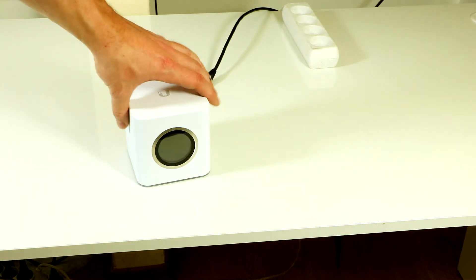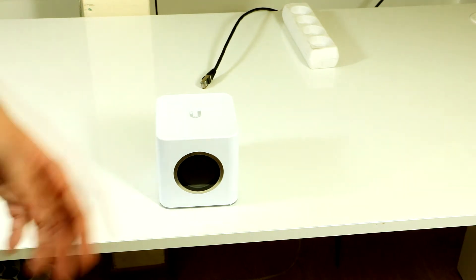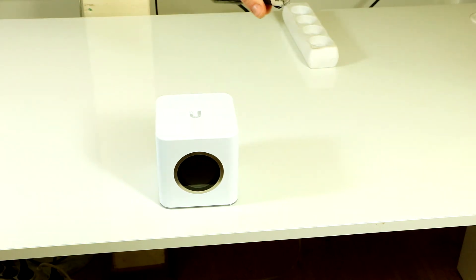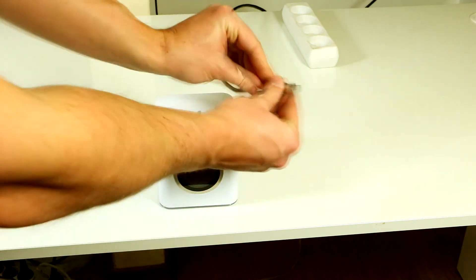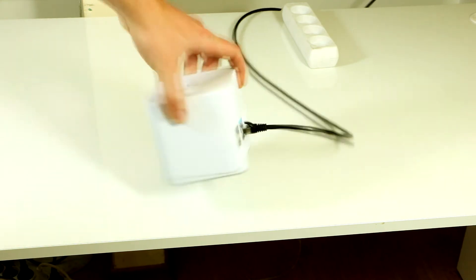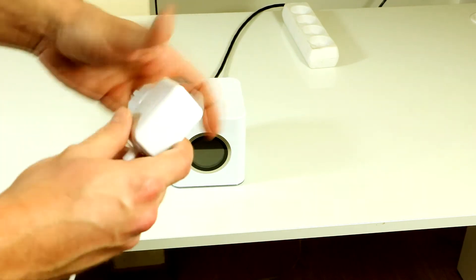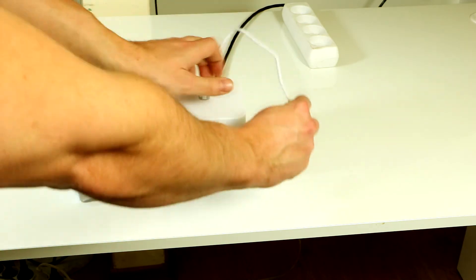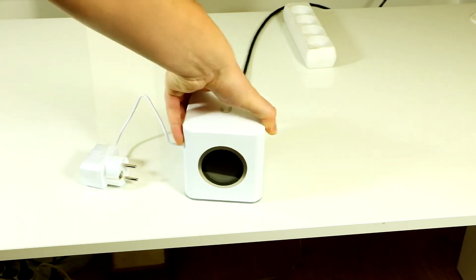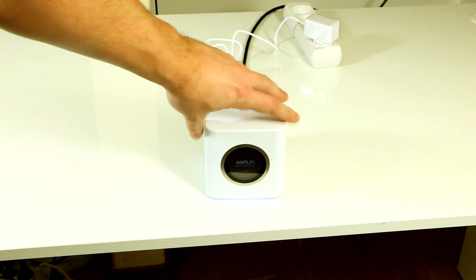Now we need to connect our Amplifi router. First, turn off your main broadband modem, then connect the Ethernet cable to its LAN port, with the other end going to the WAN port of our router. The last thing is to connect the power adapter.